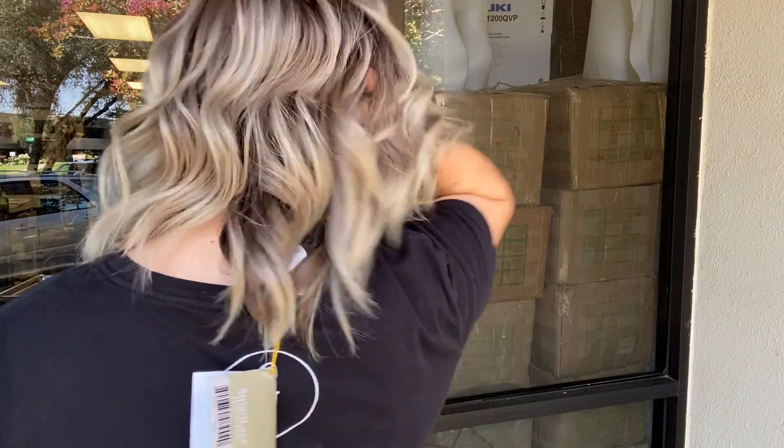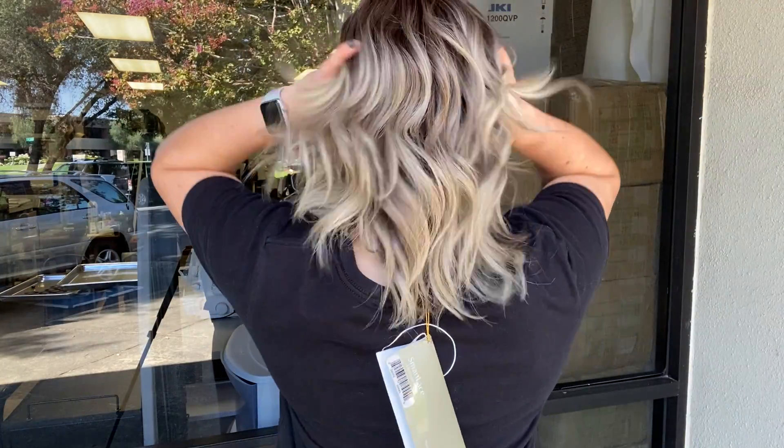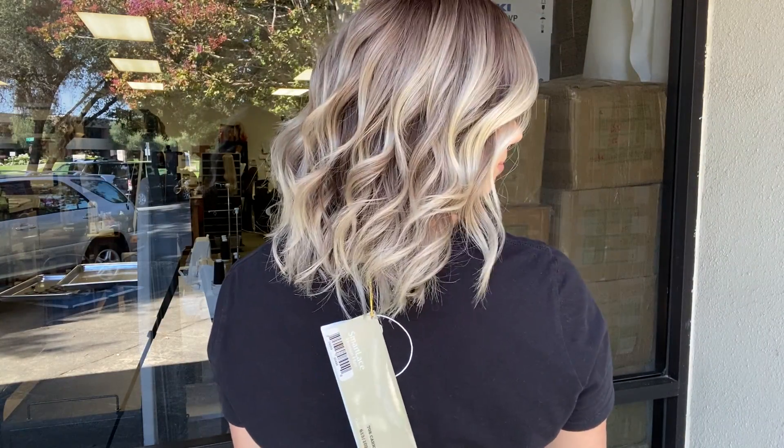Hey everyone, it's Summer with Garneau Wigs and I'm wearing number 4490. This wig is Carrie by Jon Renaud. We've given her a nice ashy, balayage, long-rooted kind of look.